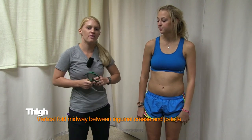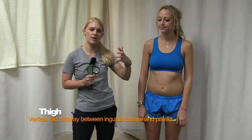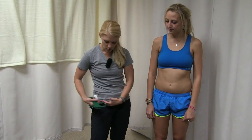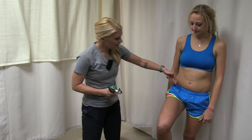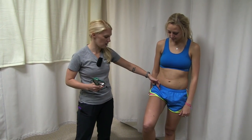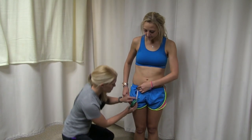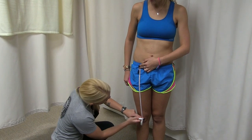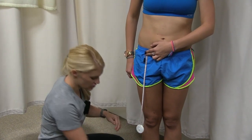For the last measurement, the thigh, we physically locate the halfway point because it's a larger area. It's on the subject's right thigh, halfway between the inguinal crease — the groin — and the top of the patella, the kneecap. Have the subject lift their leg slightly to find the inguinal crease, then put it down and hold the measuring tape. We found 44 centimeters, so the halfway point is 22. Mark it — you only need to measure once, no need to remeasure on the second or third attempt.